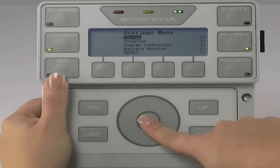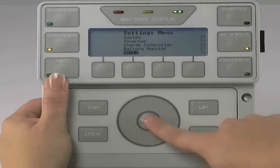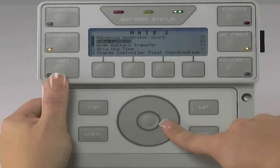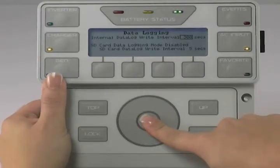Use the scroll wheel to highlight MATE 3 and press the center button. Use the scroll wheel to highlight Data Logging and press the center button.